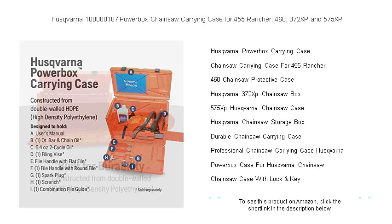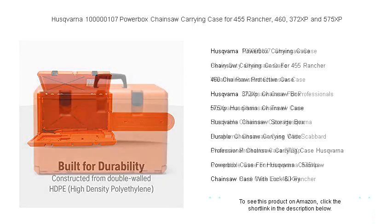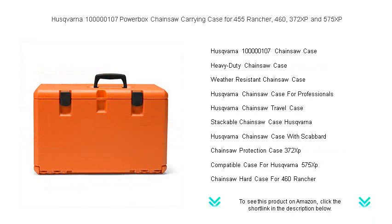The Powerbox's durable construction shields against damages and debris, while its smart design accommodates your chainsaw with extra room for chains, oils, and other essentials. Keep your machine in top condition with a case built to withstand the elements, no matter where the job takes you.